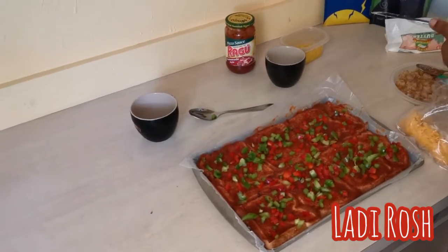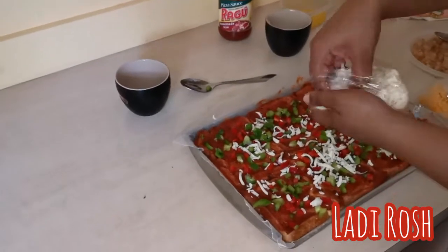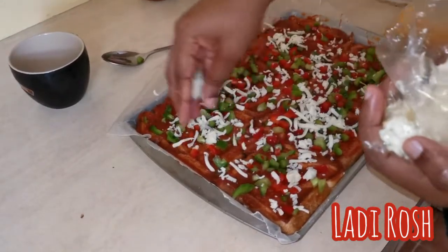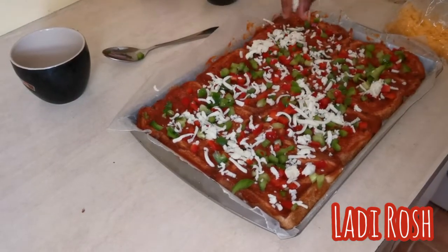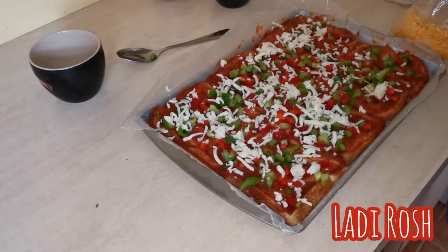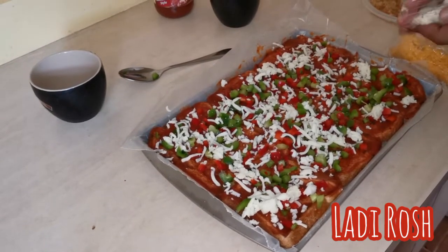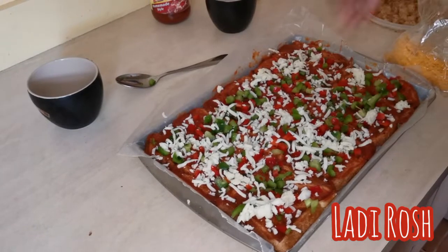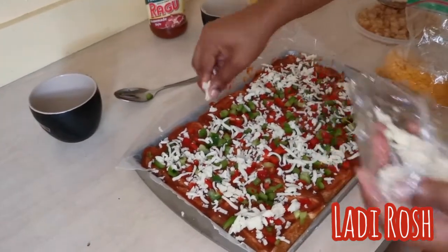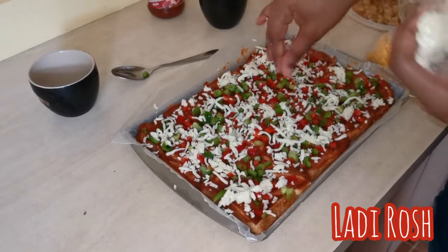I'm going to put some cheese on. I'm using some mozzarella all over, just to fill it in between — but so that the prettiness still shows, so that the green and the red will still be visible. I don't want to cover it entirely with the cheese, just put it in some places. And I'm using a lot of this cheese because you can't have pizza without the stretch.